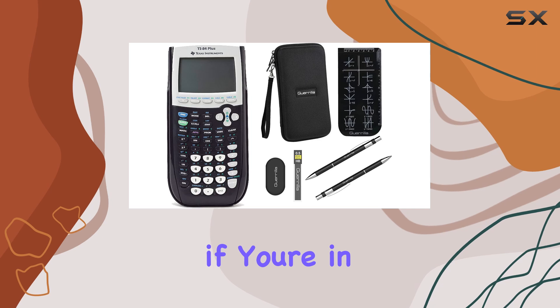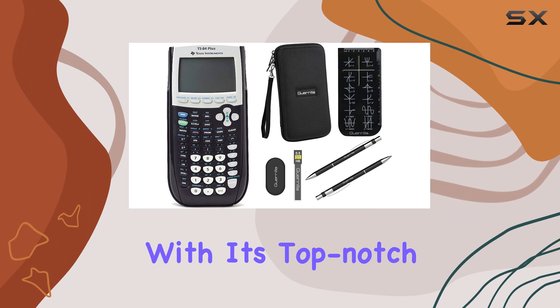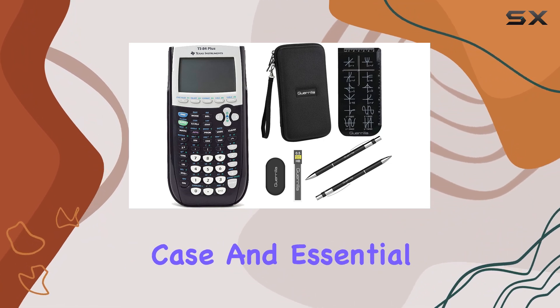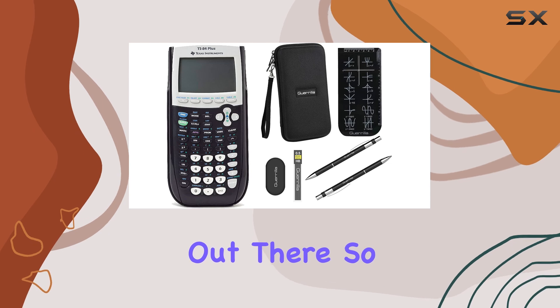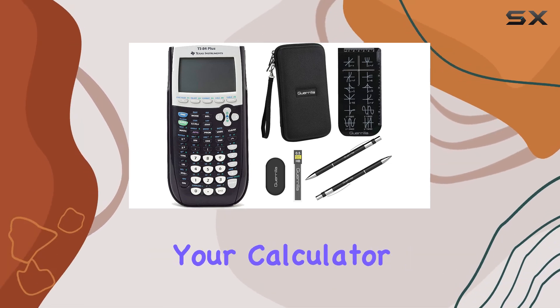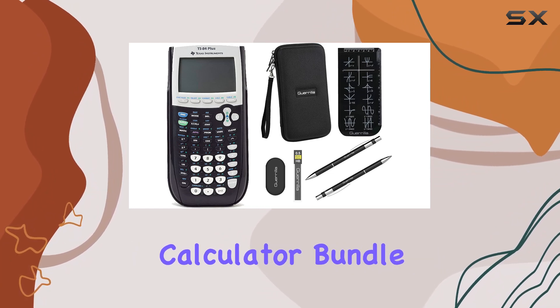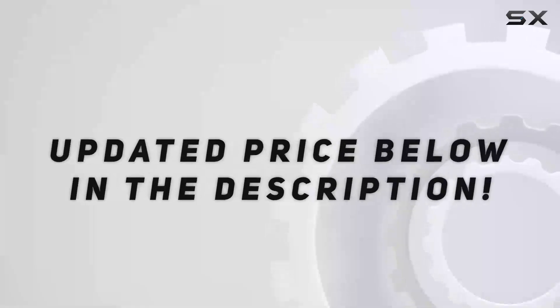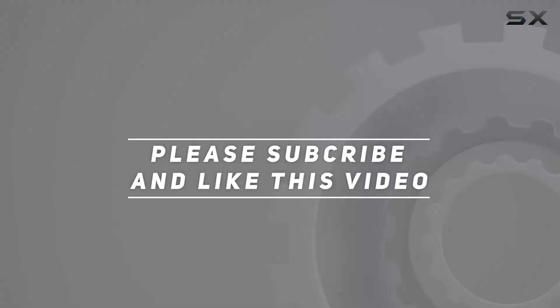In conclusion, if you're in the market for a graphing calculator, look no further than this bundle. With its top-notch calculator, durable case, and essential accessories, it's the best value option out there. So why wait? Upgrade your calculator game today with the Texas Instruments TI-84 Plus graphing calculator bundle. Check out the video description for updated price, and thank you for watching this video.